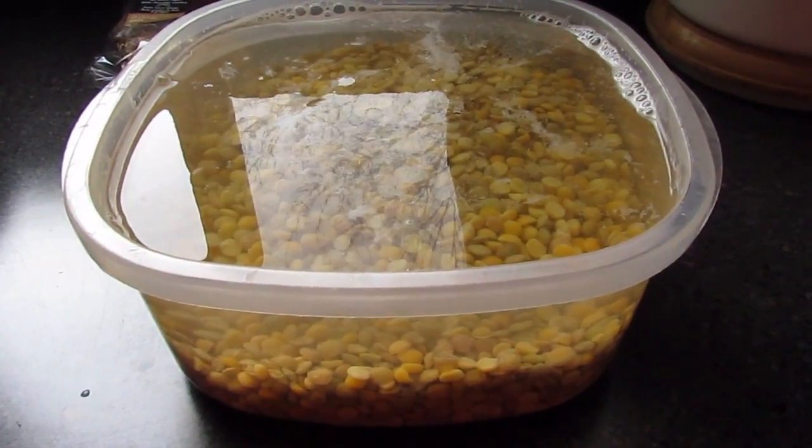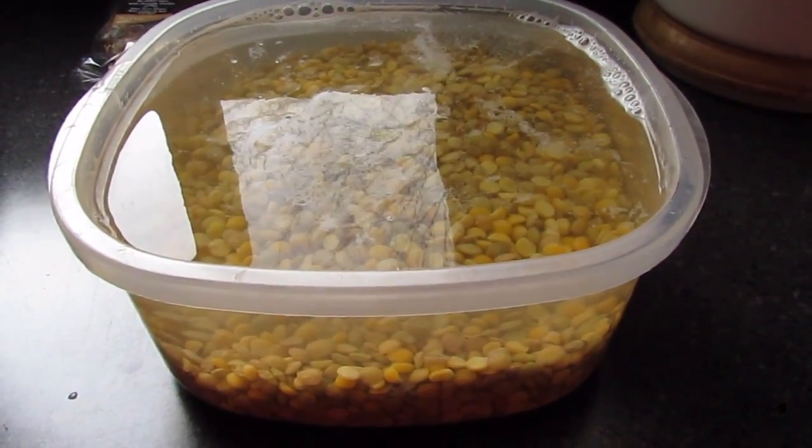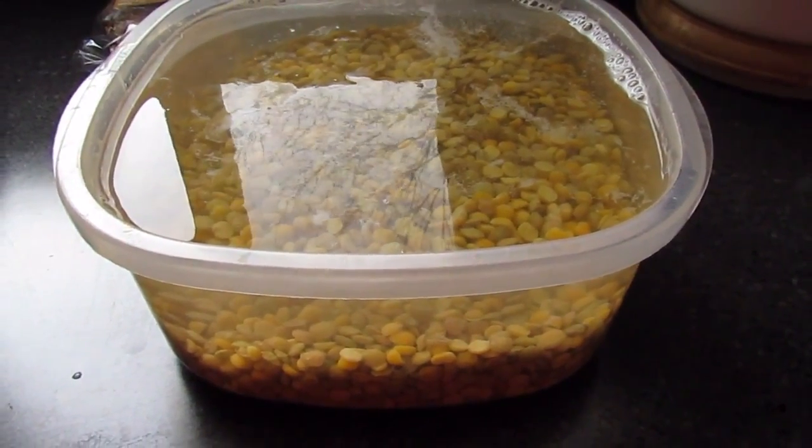I've just finished rinsing them and I'm going to let them sit overnight. Just a heads up: you want to rinse them really, really well — mix them around, drain, and re-rinse again.